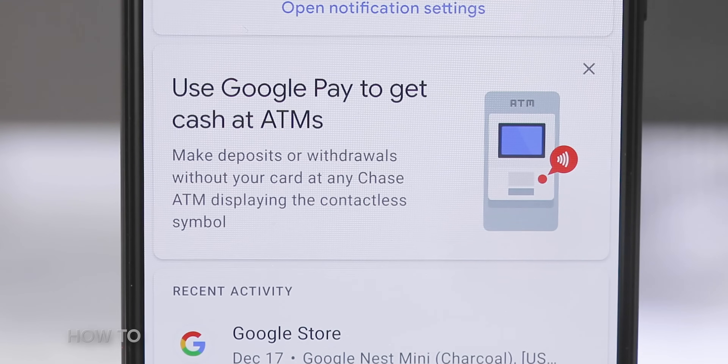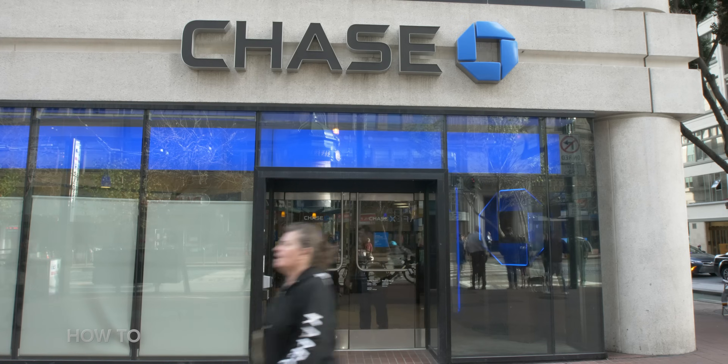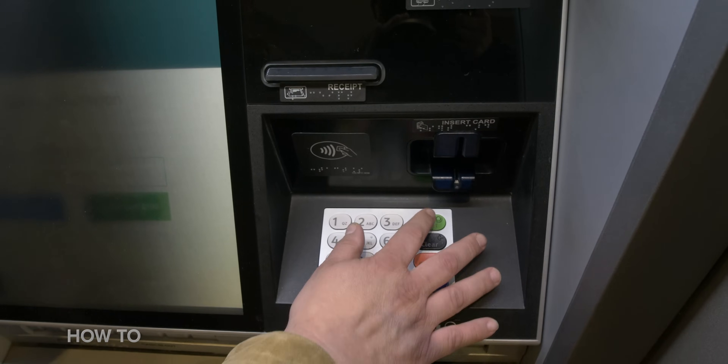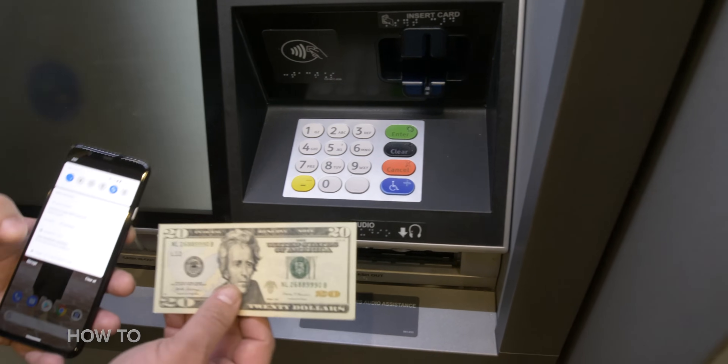Using your phone to complete transactions is novel, but Google Pay can do so much more. Did you know that you can actually get money out of an ATM with your phone? If you had a Chase debit card on your Google Pay account, you can use it at a Chase ATM that has a wireless contact reader to withdraw money. Of course, you still have to use your debit card's PIN number.